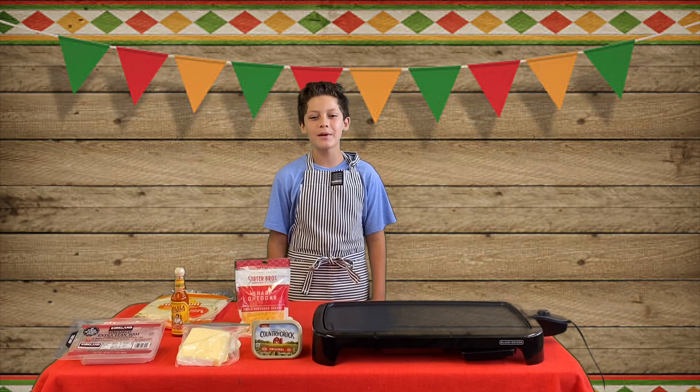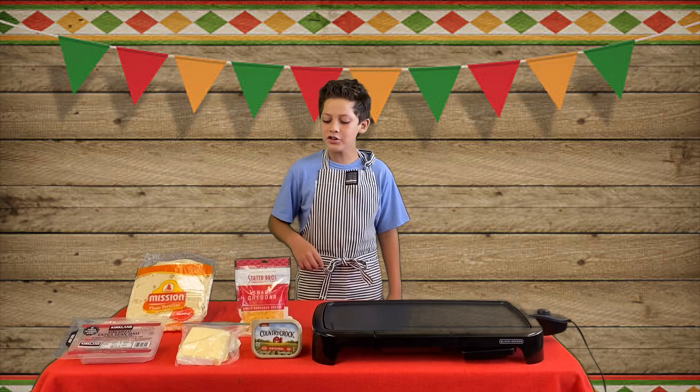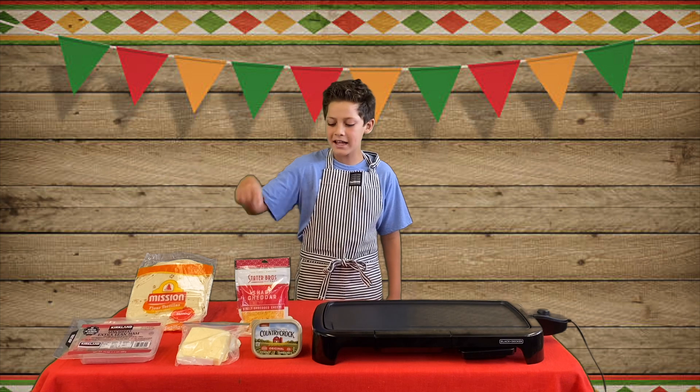Hi, my name is Luis. I'm going to show you how to make the world famous Luis quesadilla. Ingredients you need are two types of cheese, ham, tortillas, and butter.